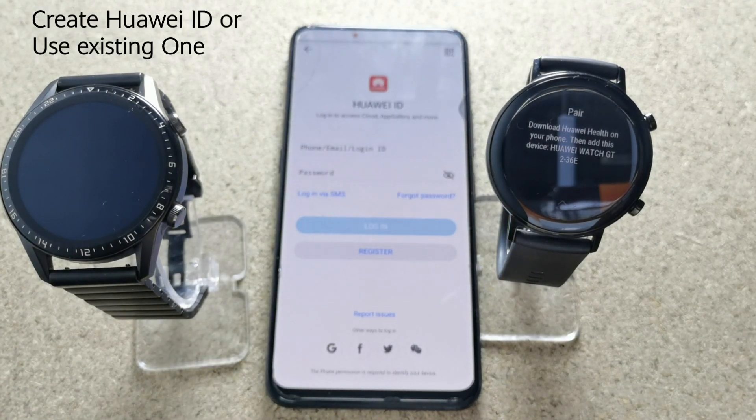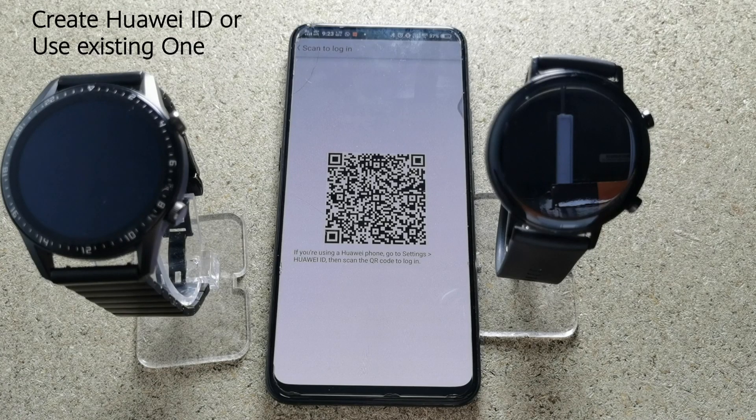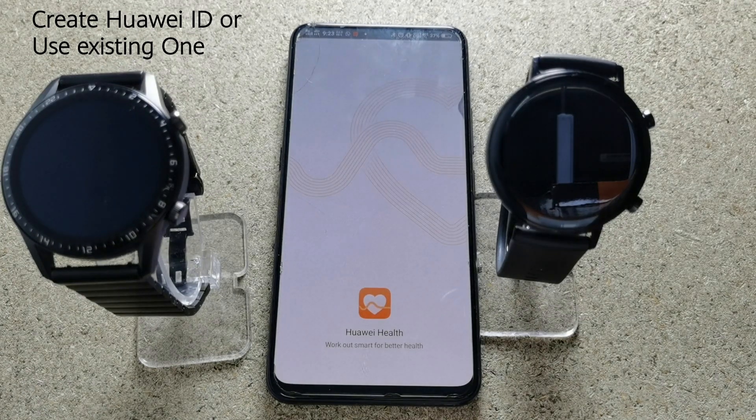Now open the Health application. You need to add a Huawei ID because Huawei ID is a gateway to HMS. As I already have a Huawei ID, I am using a barcode to scan and log into the Huawei system, or you can create a new one — it's your choice.